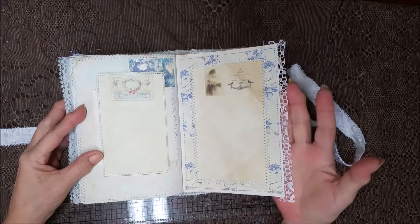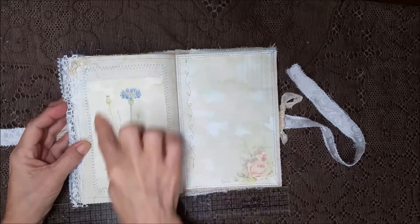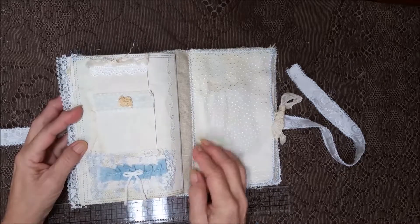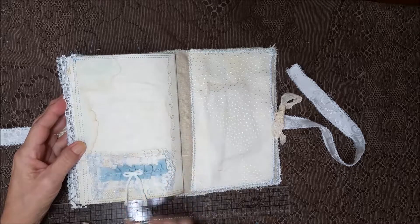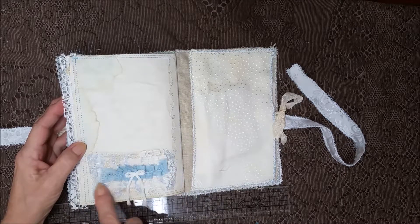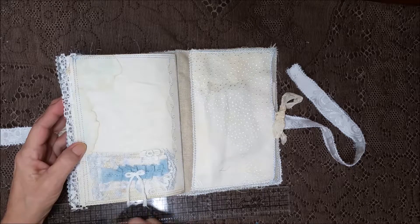More lace — I just absolutely love that, so I put that in this book. The back pocket here with the stitching and the watermarks. This pocket is a paper pocket underneath, but I put different kinds of laces on it and ruffles and a little cute white bow.